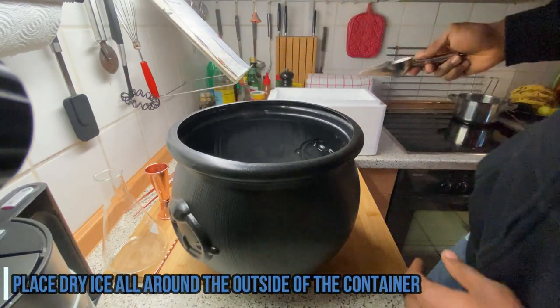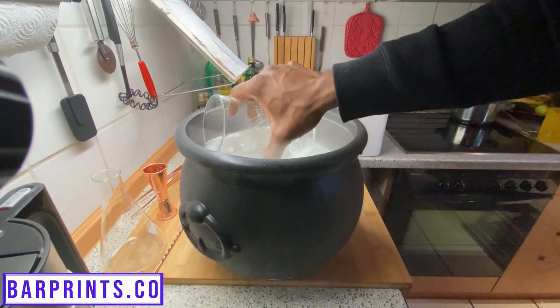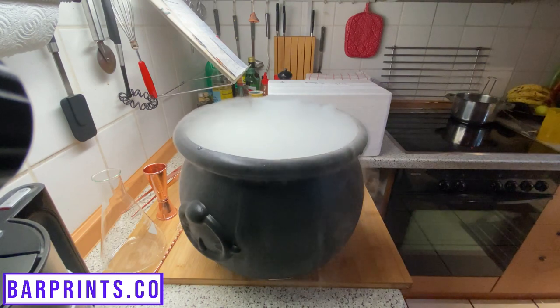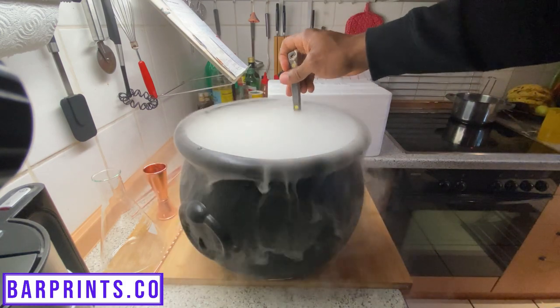Next, you're going to take your dry ice and place it around the base of the cauldron. Then take some room temperature water and pour it in between the edge of the cauldron and the edge of the container, and let the magic happen. You're going to start to see all the fog basically spill out of the cauldron, and it looks like this cool bubbling witch's brew.